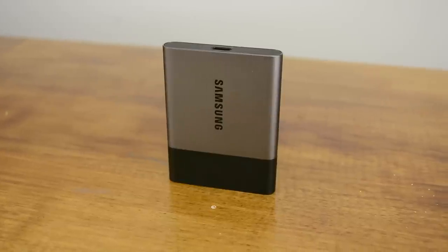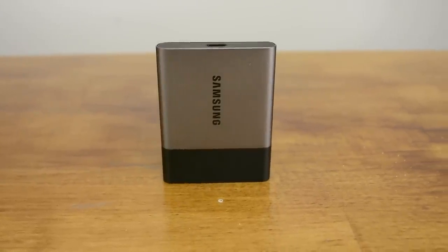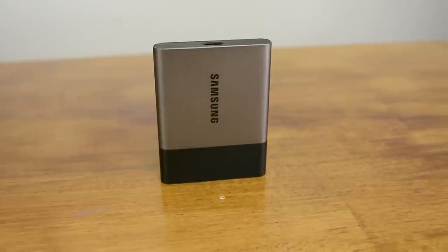The Samsung Portable SSD T3 is a serious bit of kit, and for those requiring a large capacity high-speed storage device that goes unnoticed in the pocket, this product is a must.